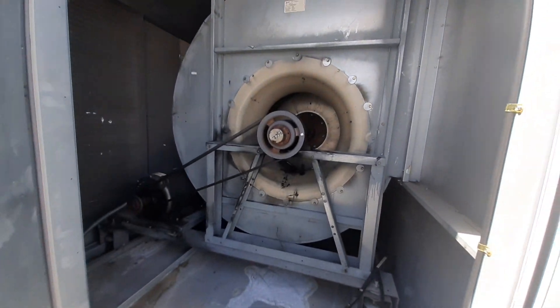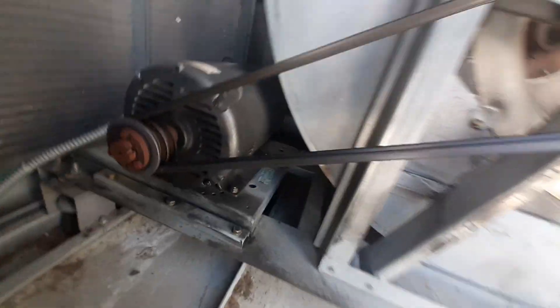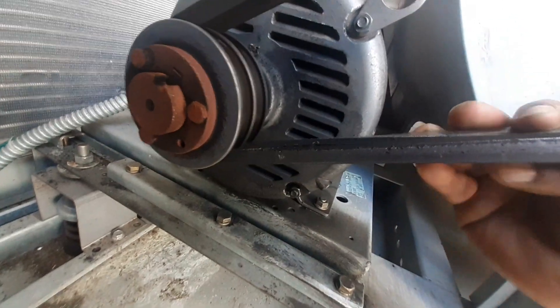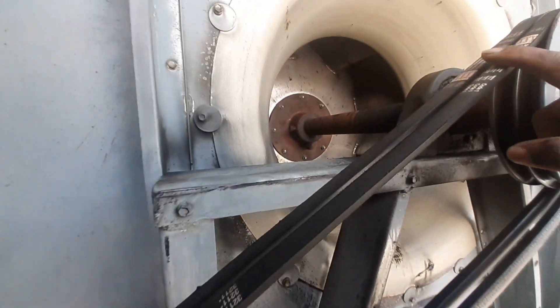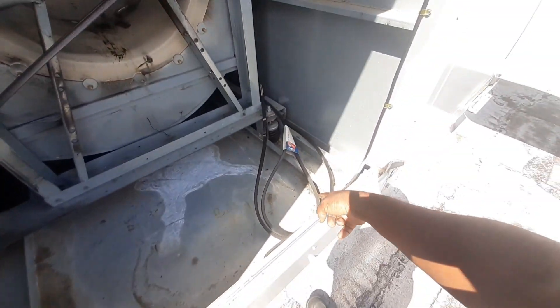So our fan motor right here — it's a big fan. Let me just look at that belt. It needs to be replaced. That needs to be replaced. So we got two belts here that need to be replaced. This is a B90, so we got two belts here.